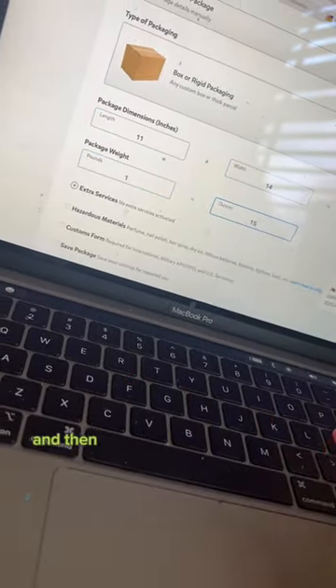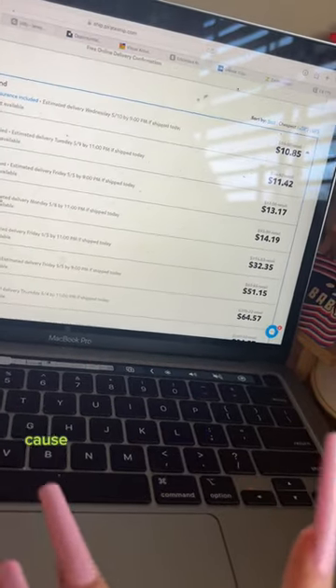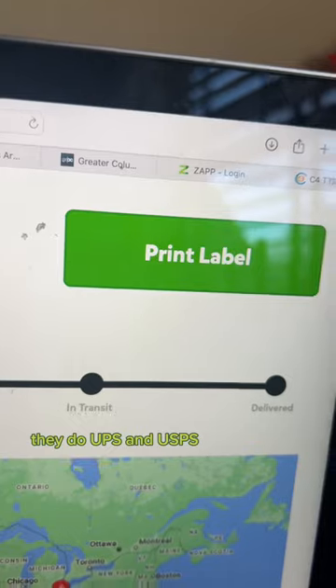You type in all the information, then you get rates. I got the Priority Mail option because it gets there faster and it also has some insurance included, which is cool. They do UPS and USPS.